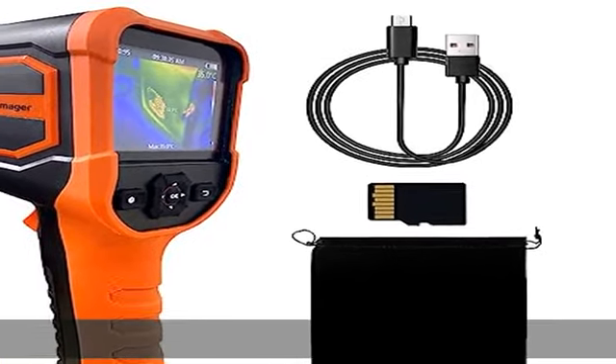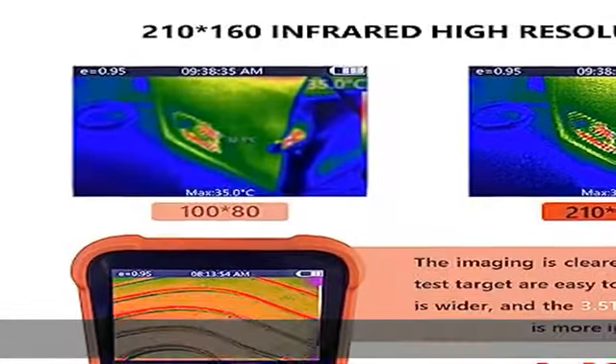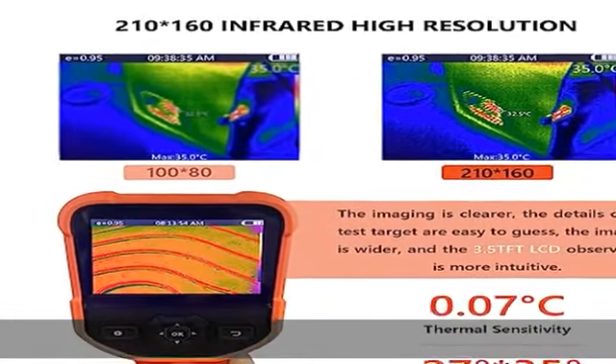High Resolution Image. Full color display with 210x160 resolution. 9Hz image frame rate.